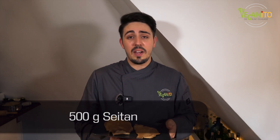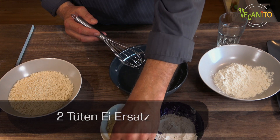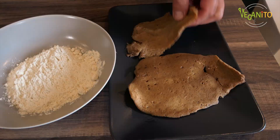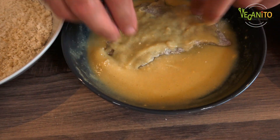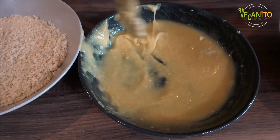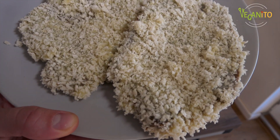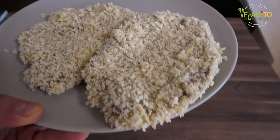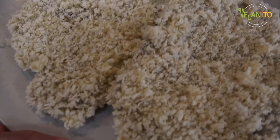So Leute, traditionellerweise wird Tonkatsu normalerweise mit Hähnchenfleisch zubereitet, das heißt paniertes Hähnchenschnitzel. Wir haben uns heute für etwas anderes entschieden und zwar Seitan — liegt einfach daran, dass es geschmacklich und von der Textur her für dieses Gericht am allerbesten passt. Seht bitte aus, wie unsere japanischen Tonkatsu-Schnitzel! Wir sind jetzt mit allem ready. Jetzt wird alles noch schön gebraten: die Nudeln werden zubereitet, die Schnitzel werden gebrutzelt, und dann können wir endlich diese Dinger verspeisen.